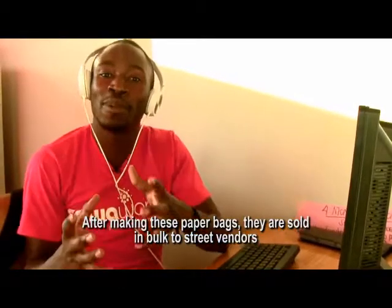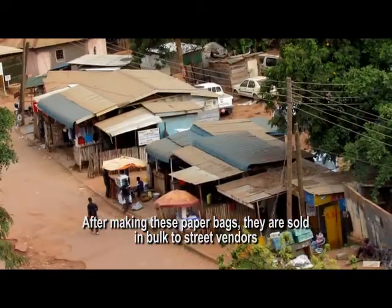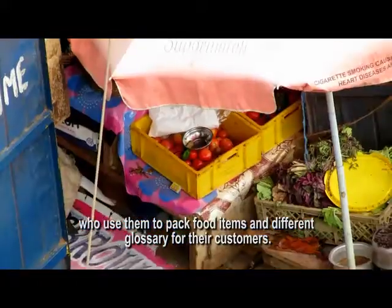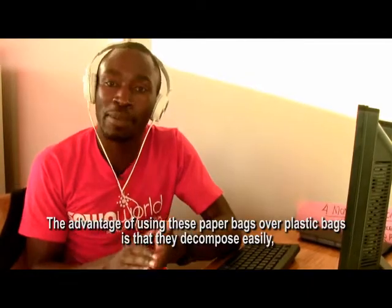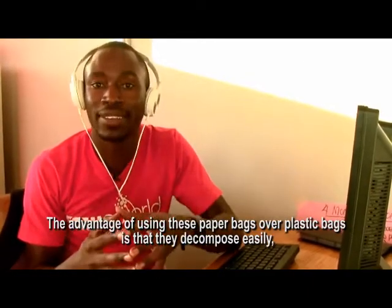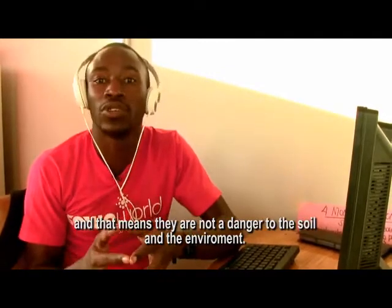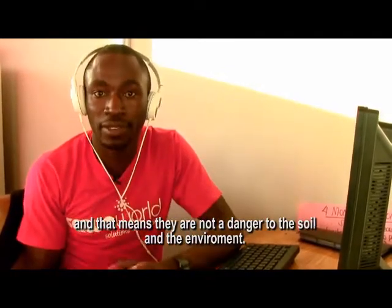Now, after making these paper bags, they are sold in bulk to street vendors who pack food items and different groceries for their customers. The advantage of using these paper bags over plastic bags is that they decompose easily, and that means they are not a danger to the soil and to the environment.